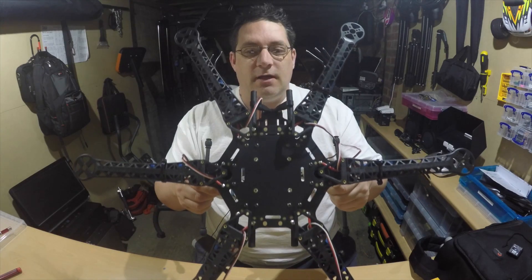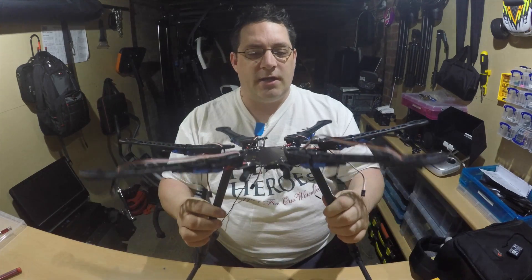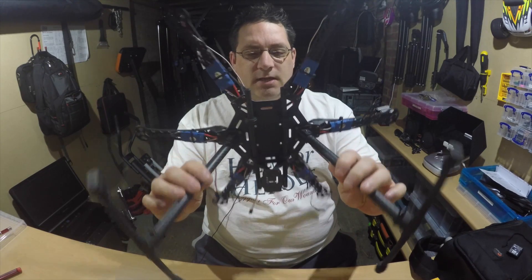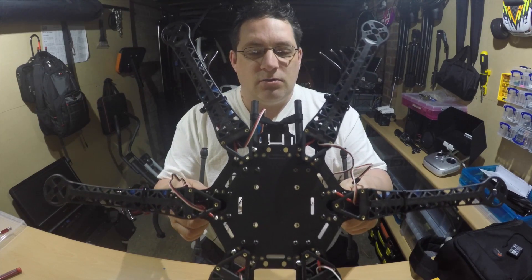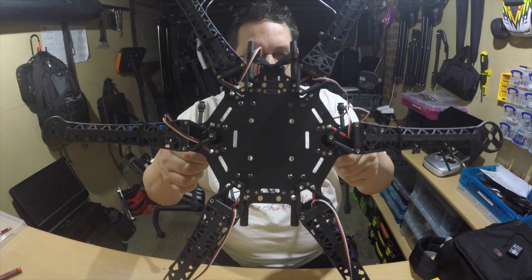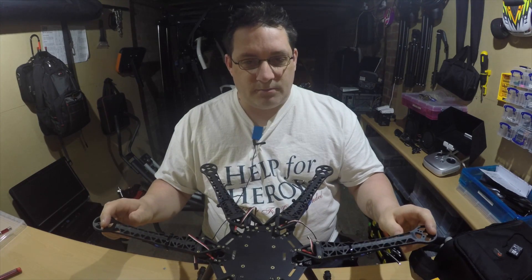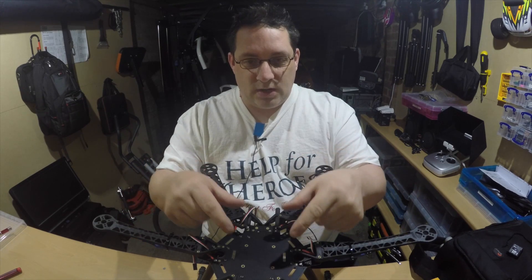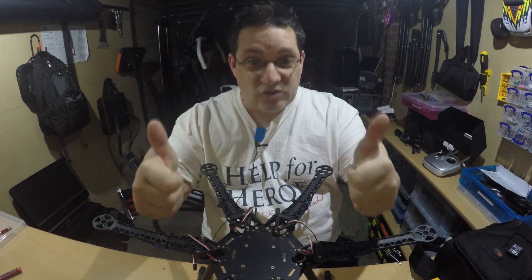So far we're getting very close to putting the flight controller on it. We've got the ESCs all mounted, as you can see — they're all soldered onto the plate itself. All we've got to do now is sort the motors out, solder the motors up to the ESCs, and then we can start installing the flight controller. And guess what turned up today? The flight controller turned up today.